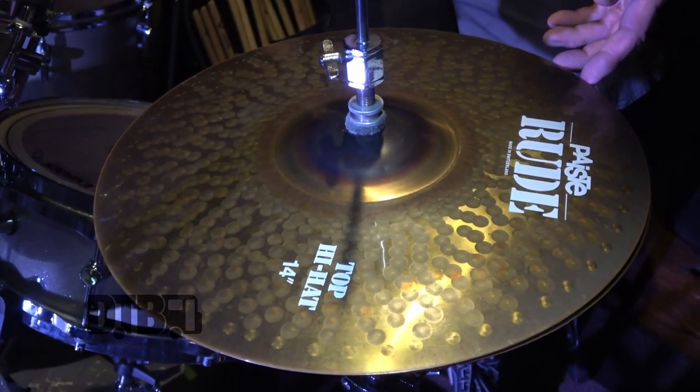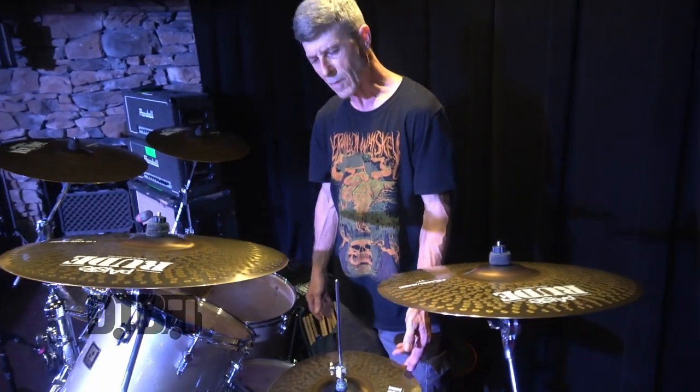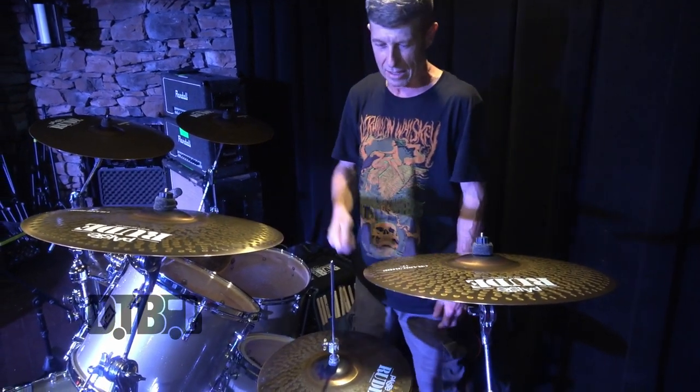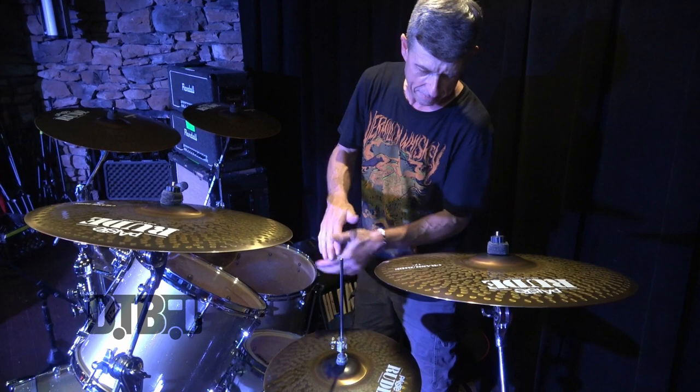Paiste actually gave me a set of cymbals back in 2011 — two crashes, a ride, and a set of hi-hats. They were just trying to push the cymbal line, and of course I took them. Now they don't make them anymore. I saved the hi-hats; I have a set at home and one crash. I probably should retire this ride cymbal, but I'm still playing on it because I love the way it sounds. This is a 14 Rude. I usually play with Sound Edge hi-hats, which have a rippled bottom that lets the air out of the cymbal, giving you a little brighter, chickier sound with more brightness.